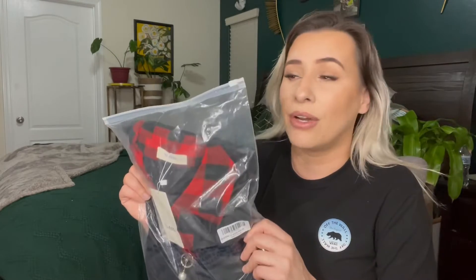Hey everyone, welcome back to my channel. If you're new, welcome — my name is Darlene. Today I'm going to be reviewing this shirt. It's actually sold on Amazon and I will link where you can purchase it down in the description box below.